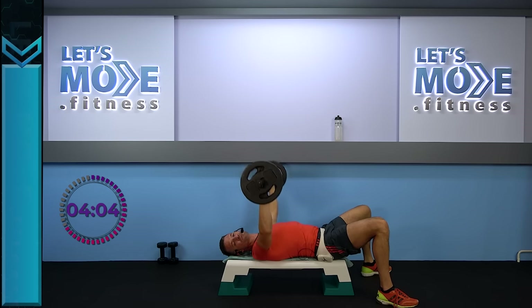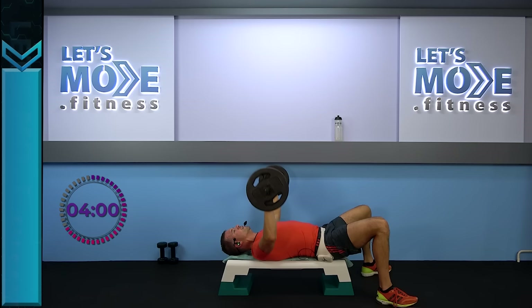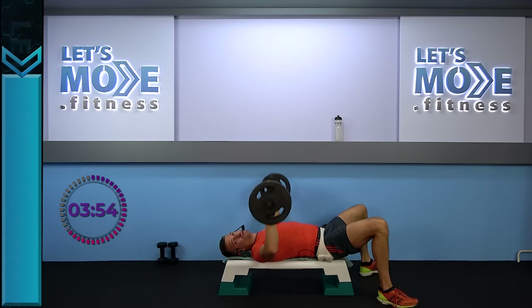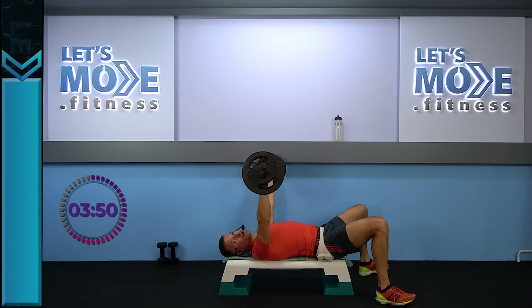Two and two, here we go. Last one — ready, set, we go. Singles, here we go — eight of these. Keep them going, drop it down, come on.